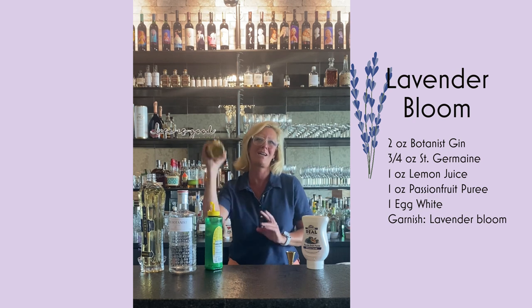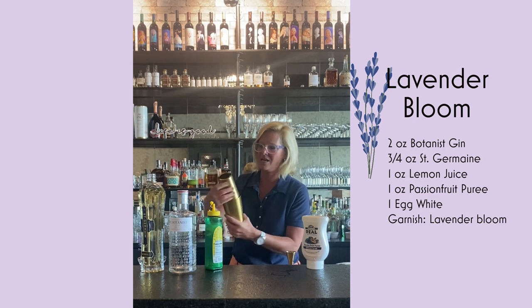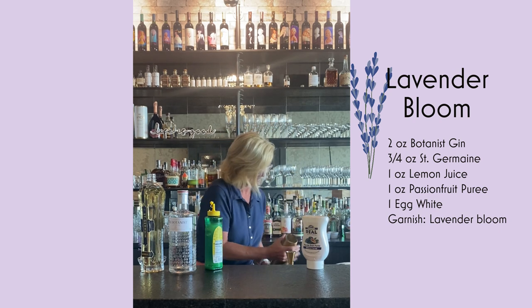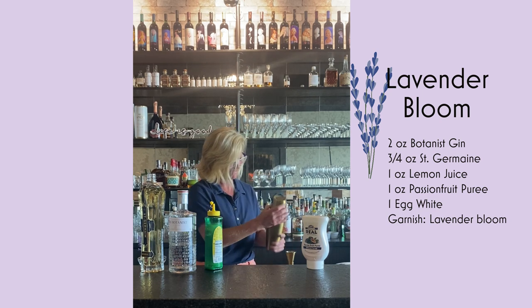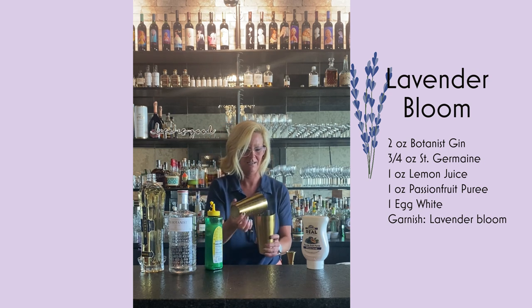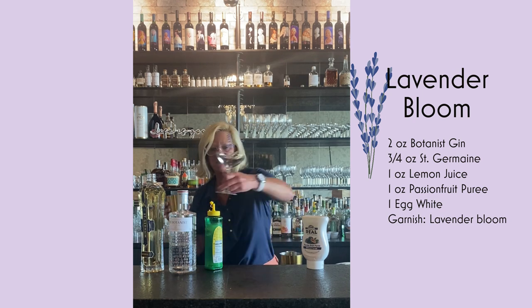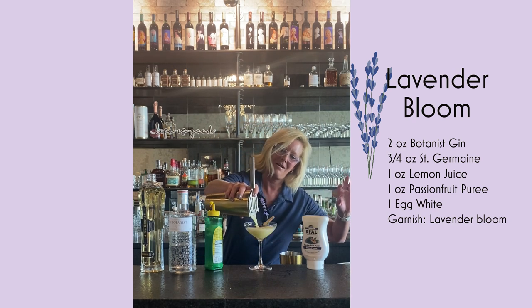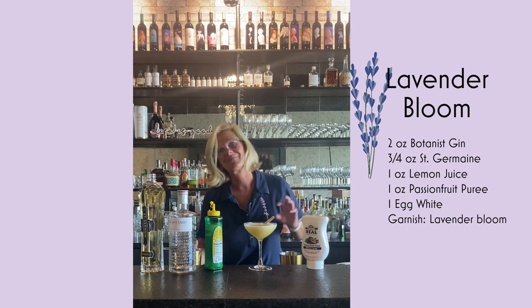And again, just because it's an egg white cocktail, I always do a little more mixing than is maybe necessary, but it's better to be safe than sorry. All right. Because this is such a floral cocktail, I use a little lavender from my garden, and I'll pour that right in there. And that is a lavender bloom. Enjoy.